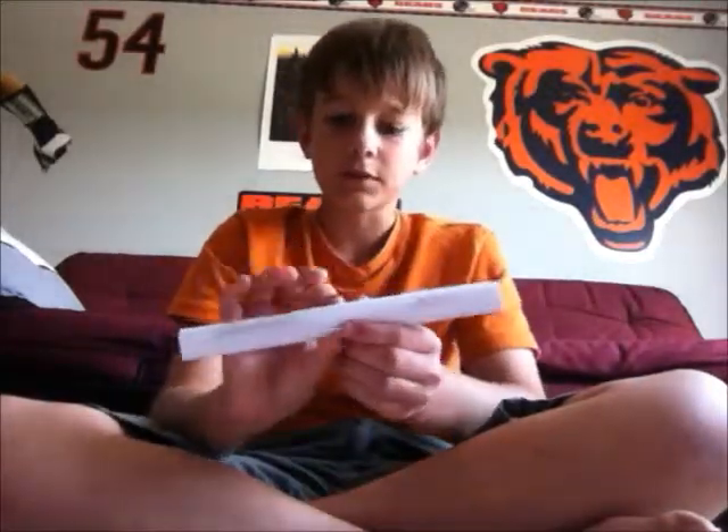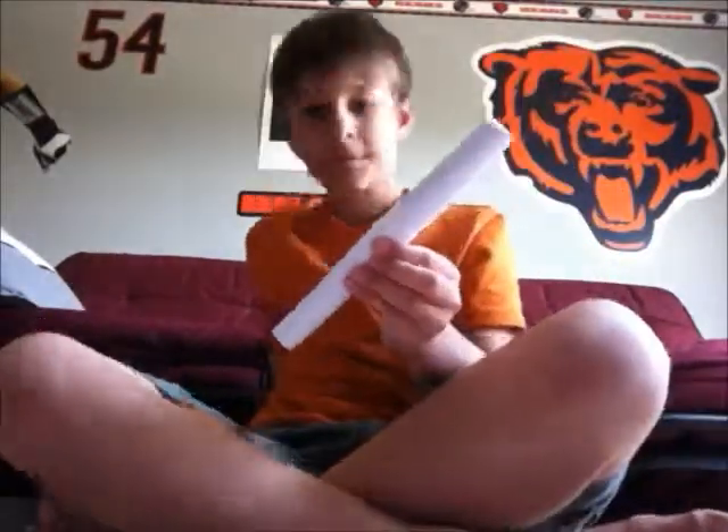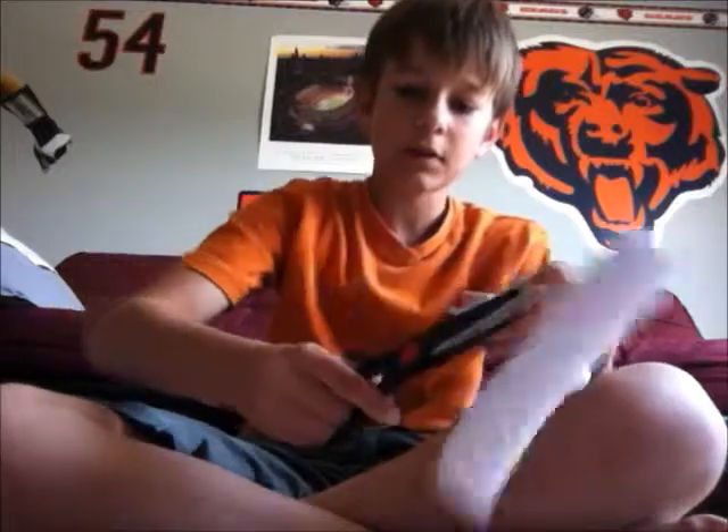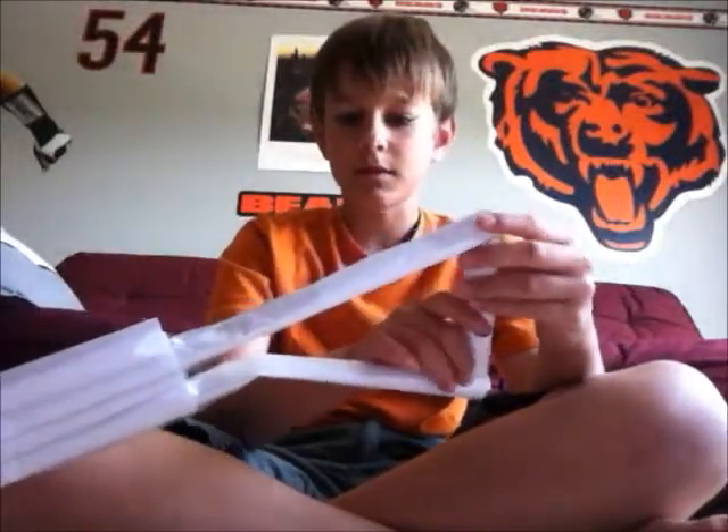And then what you want to do, you want to take your scissors and cut this right where your marking is. And then you want to take it and put it right in between, like that.